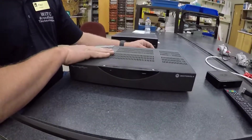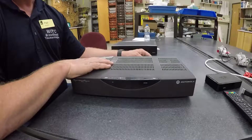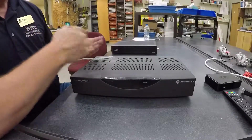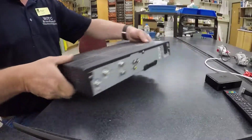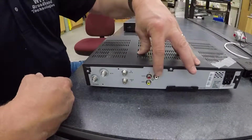This first set-top box is a very generic set-top box. All your different types of cable TV service providers have these — your Charter, your Comcast, your Time Warner. This is a connection point from the coaxial system network, and this connects from the outside plant and then to your TV.